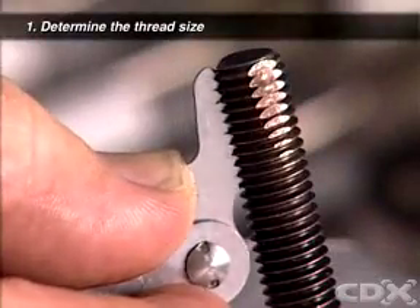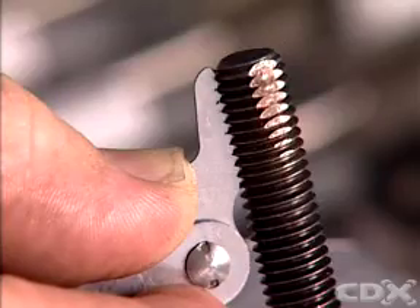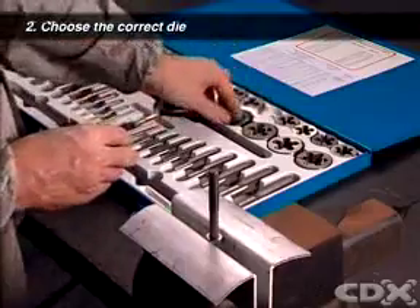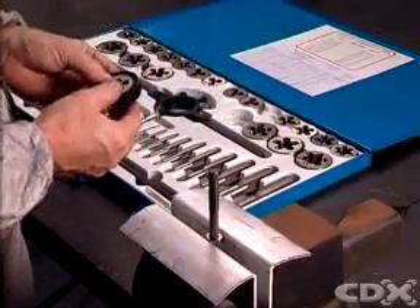Use a thread pitch gauge to confirm the size of the bolt or stud. This should match the thread it will go into. Choose the correct size and type of tap and die set for the job — it will be either inch or metric.